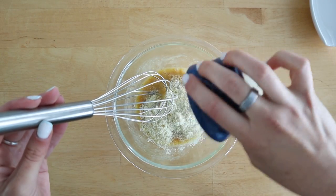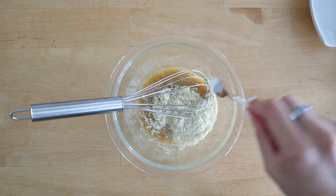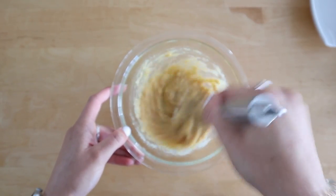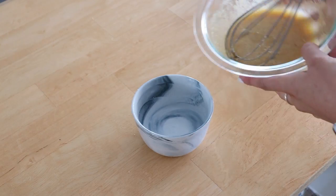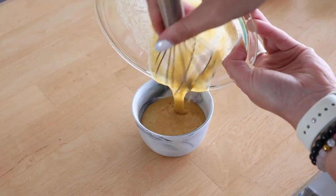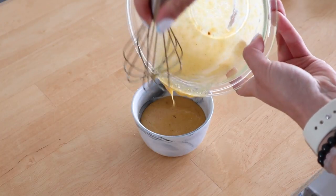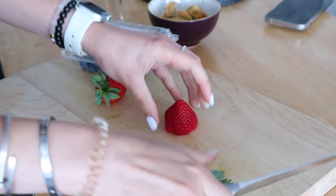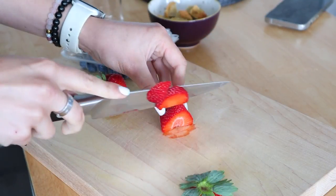To that I'm adding some almond flour and some baking powder, which is really going to give it a nice cakey texture. The combo of the egg and almond flour makes this full of protein, full of healthy fats, and super satisfying. I'm putting that in my ramekin, and while that's in the oven I'm going to go ahead and cut up our fruit — I'm using strawberries and blueberries, but you can use any kind of berry you like.